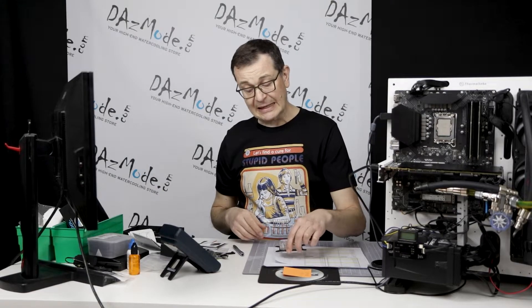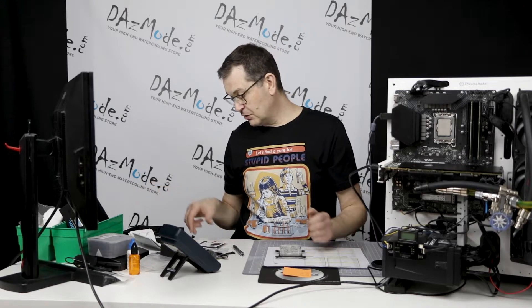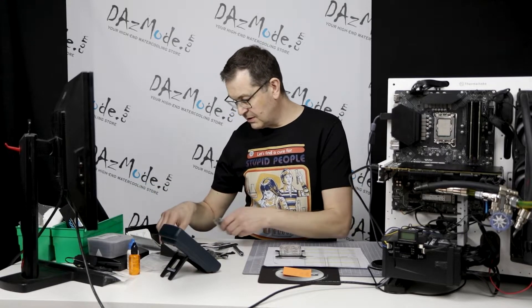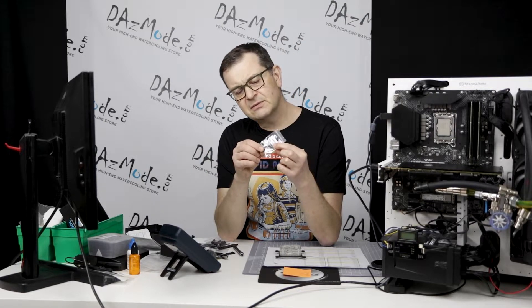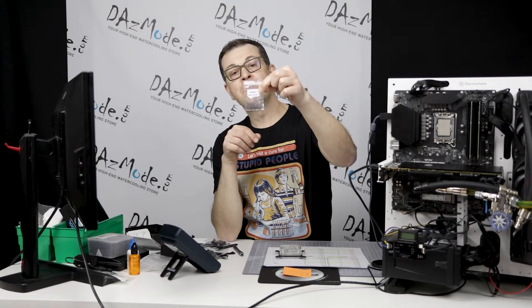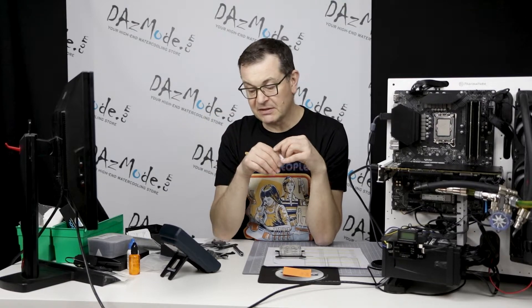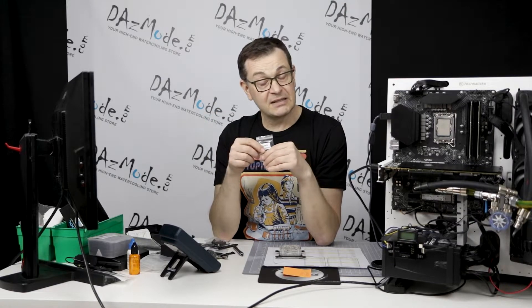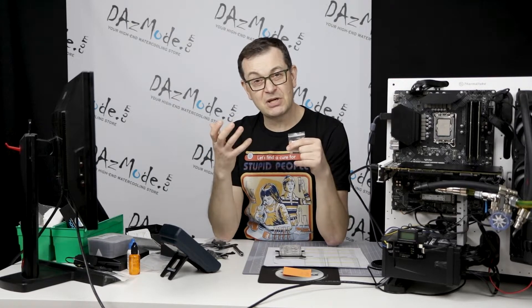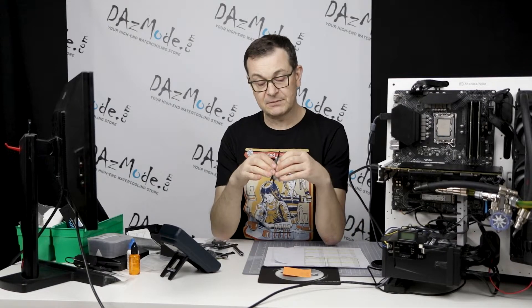I tried to experiment a little bit. I did a few mounts the standard way, as it's supposed to be mounted. But this block also comes with approximately 1.5 to 2mm washers used for mounting. I tried a washer mod that had yielded better results for some other reviewers on different blocks, adding a washer to increase the pressure. But it made no difference — I wasn't able to improve my numbers using washers.